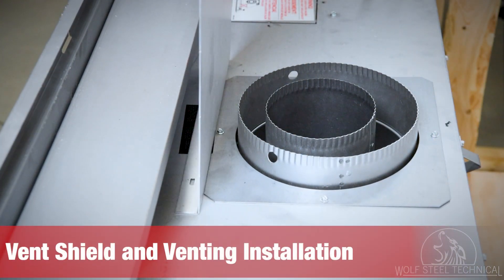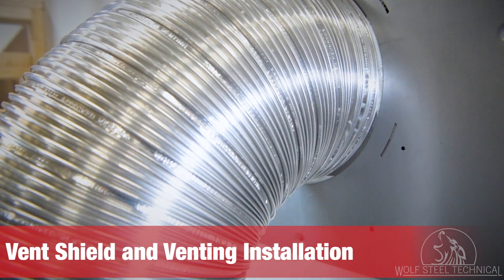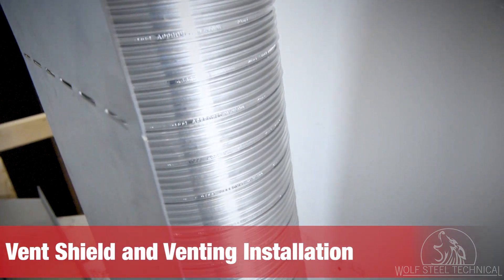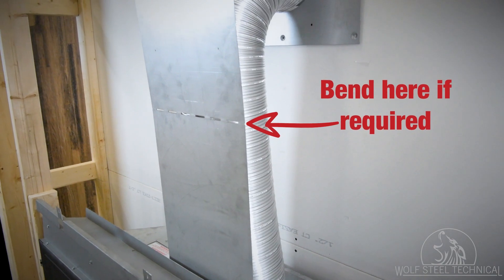The vent shield must be installed on the top of the appliance using the two screws provided. The vent intake collar and gap between the firestop and intake pipe must be sealed using RTV. The vent exhaust collar must be sealed with mill pack. If required, adjust the vent shield top to suit the horizontal run.